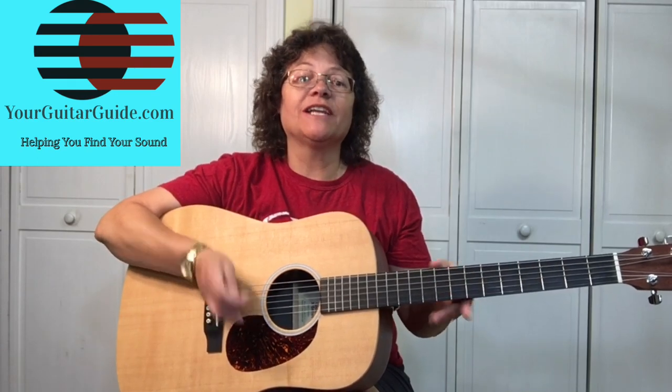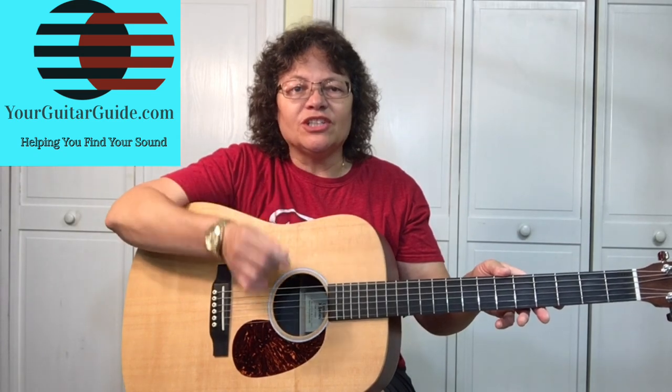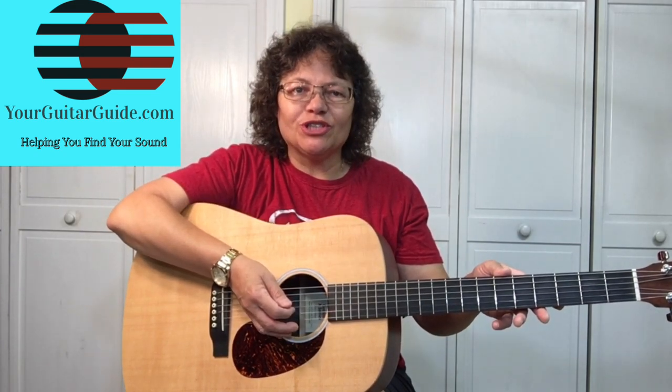Hello, it's Sharon here, your guitar guide helping you find your sound. Today I want to teach the world to sing — it's a great song by the New Seekers.